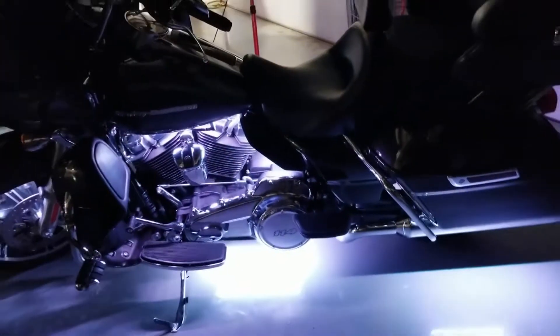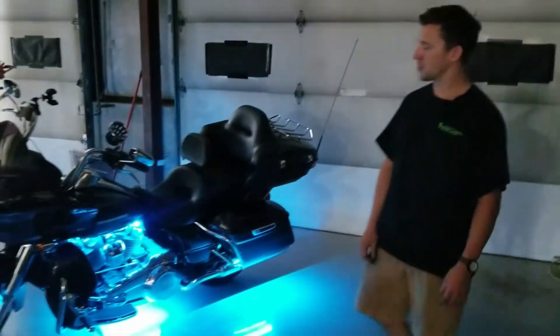Everything that you see here was done in house in Florence, Kentucky at Boogie Lights. Give us a call and get lit up today.